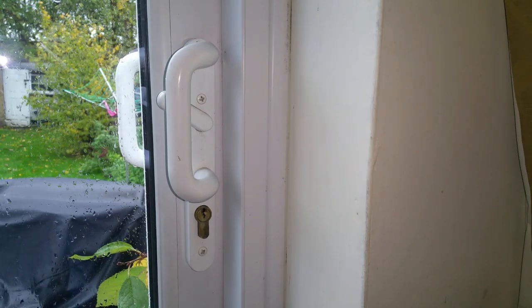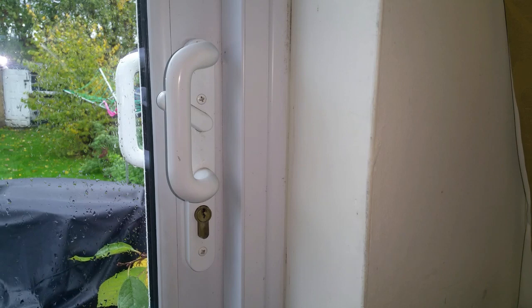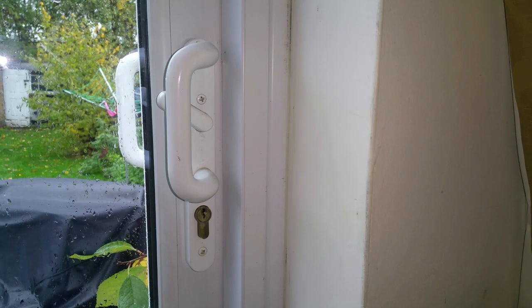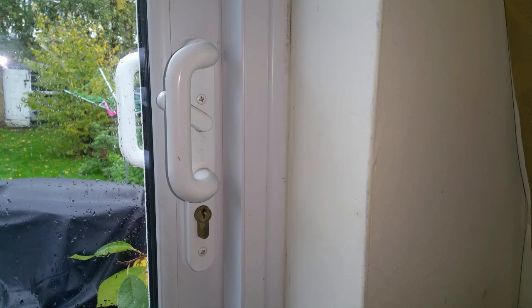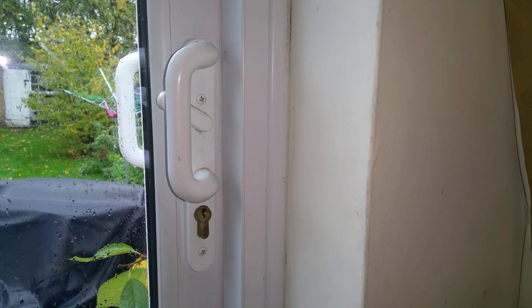Got a bit of a problem here guys - I lost the keys to this door, but all is not lost. There is a solution: I could call the local locksmith and get him to cut me some new keys, which would probably cost me over a hundred quid, or there's a more destructive but much simpler solution. We're going to tackle that one instead - we're going to take these screws out.